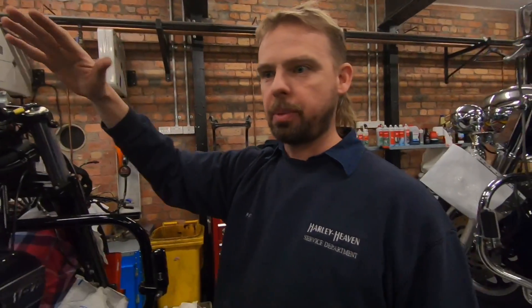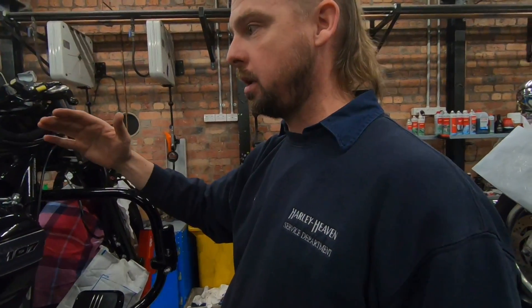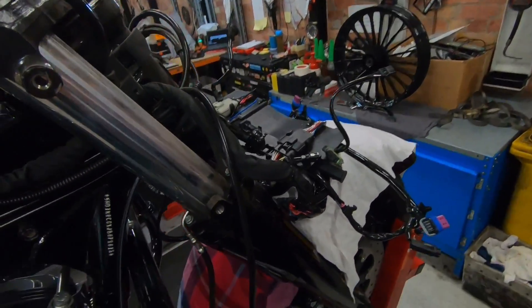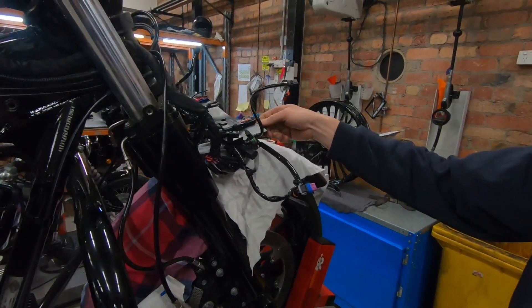We'll dummy fit the fairing to make sure the bars are in the right position relative to the inner fairing — it varies for different customers. After that, we refit all this wiring up front — the radio, the entertainment system. It's quite a process to get it all done, but after you've done enough of these, everything fits like Lego — you just plug it back in. Obviously check everything before putting the nose cone back on, make sure all the electrics are working and everything moves freely.